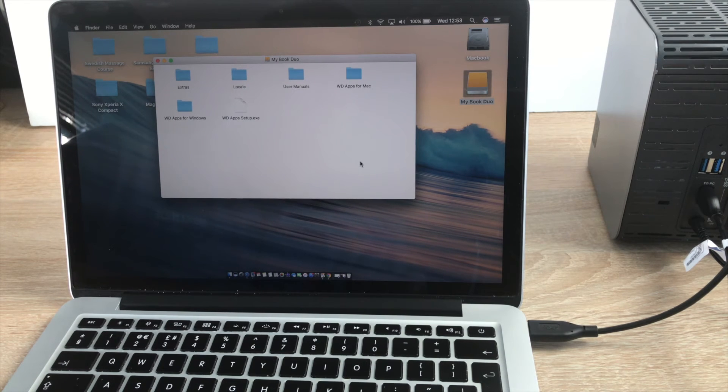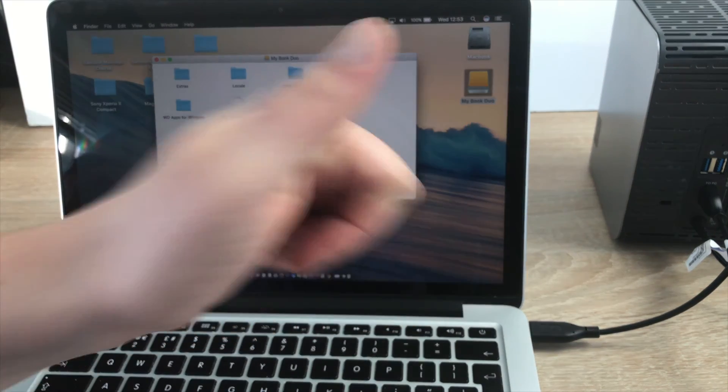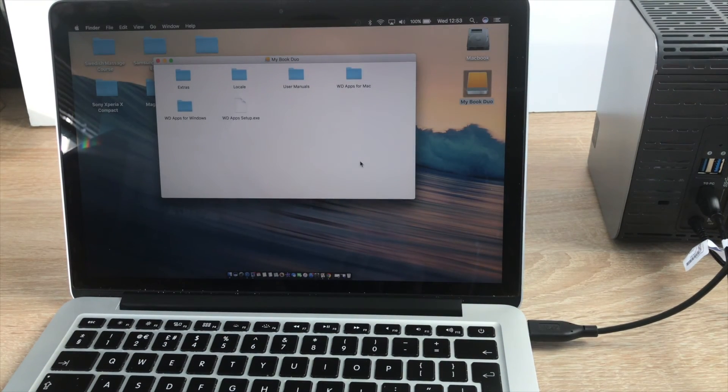That was the setup and unboxing of the Western Digital MyBook Duo 12 terabytes for our new setup for 2017. Watch out for more videos, and if you enjoyed this video please give it a like as it does help. Remember to subscribe for our latest news, reviews, and unboxings — loads of unboxings and giveaways coming very shortly. Watch out Sundays for our giveaways and check out our Twitter page at TechTalkUK. From me Ricky, I'll see you in my next video — bye for now.